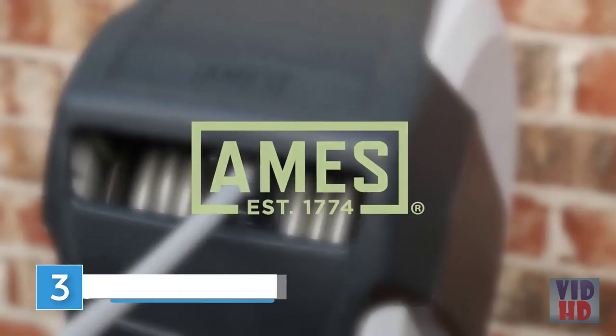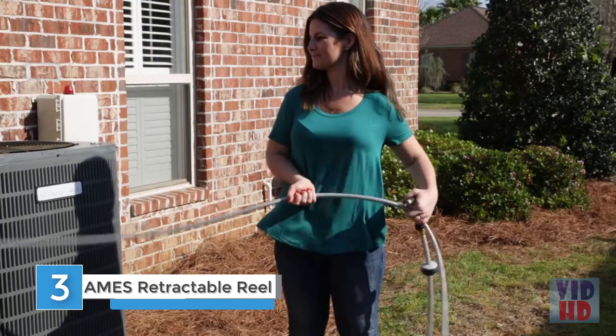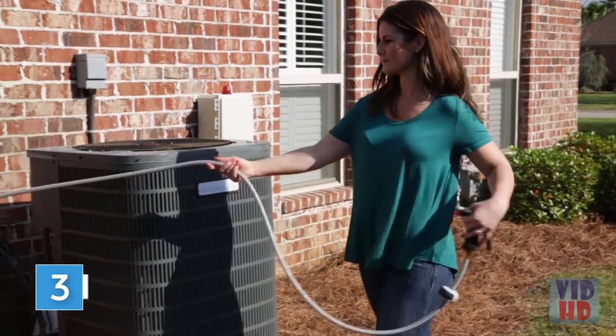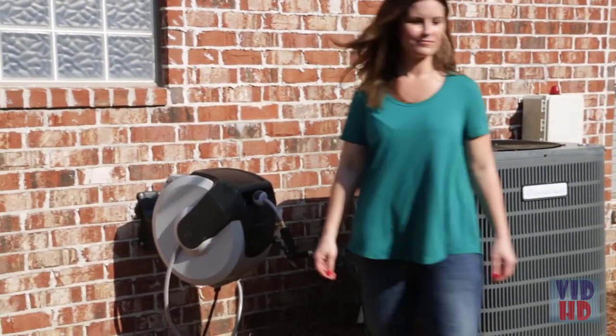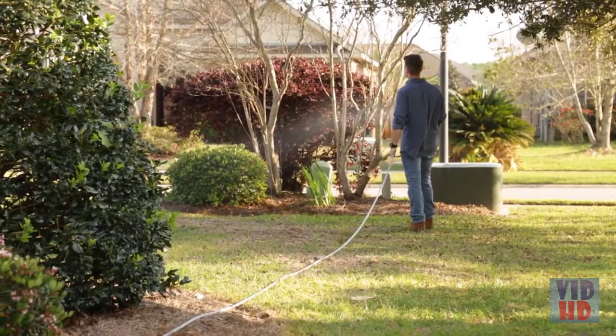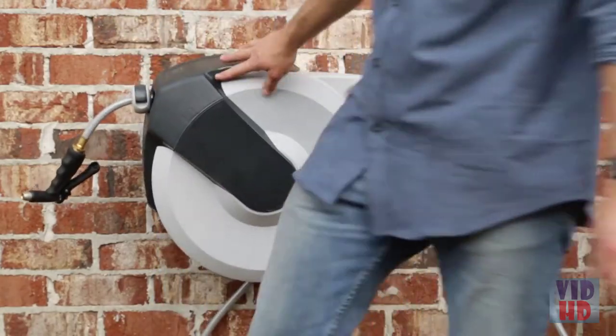Winding your hose is a snap with the Ames Auto-Winder Retractable Hose Reel. Just a short pull on the hose and it automatically winds back on the reel. The Auto-Winder also comes with a 100-foot hose already installed. The wall-mounted reel swivels 180 degrees so it goes where you need it, and the reel folds flat against the wall when you're done, keeping it out of the way.